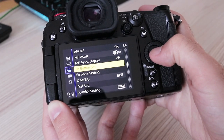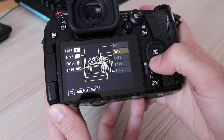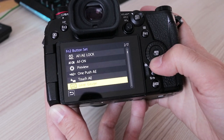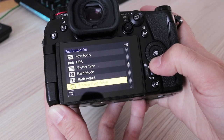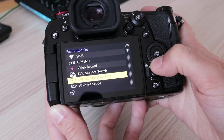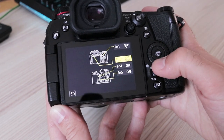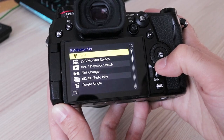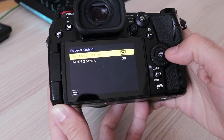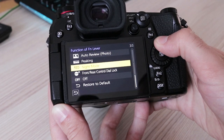Controls are highly customizable. Five physical buttons can be assigned to one of 96 offered functions, there are five virtual buttons on the LCD if you want them, and both the joystick and multi-way controller can be assigned to your liking. Altogether that sums up to 19 customizable buttons with 96 functions to choose from for each. For playback, four physical buttons can be assigned with 18 functions to choose from. There is also a neat programmable mechanical switch at the front — the G9 lets you choose between 16 functions or disable it completely. I use it to activate silent mode.